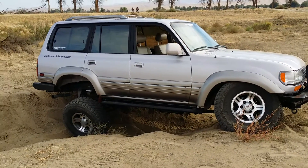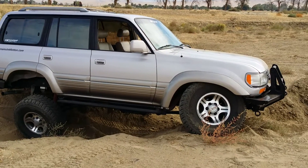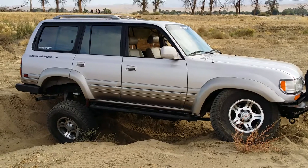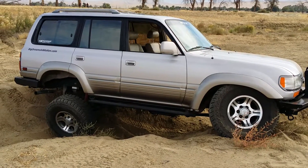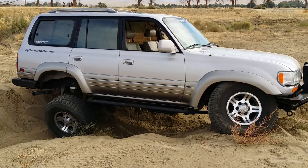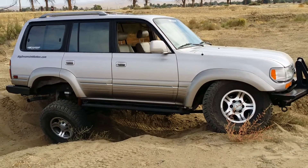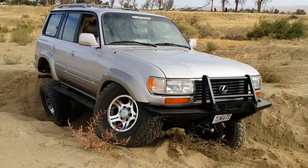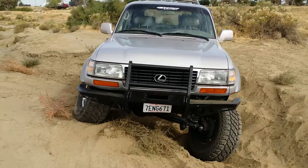Once again we're here at my favorite spot to test the suspension out. What's new is we've added the engine for the engine, and just from the geometry you would say about 2 inches, 2 to 2 inches in the drum. That's what we've got to be. Once again we have the Old Man Emu 851, 860 combination.